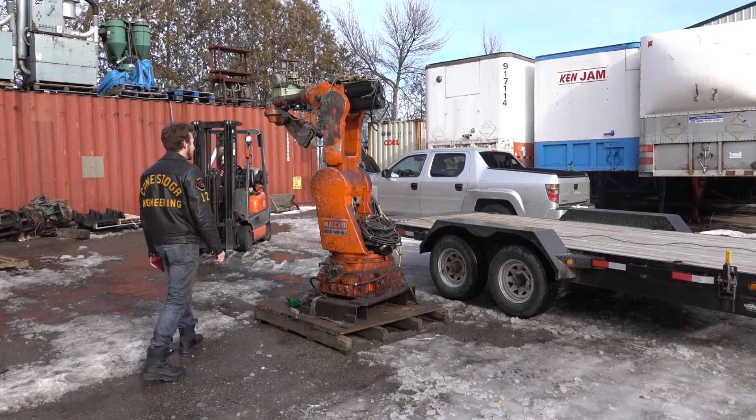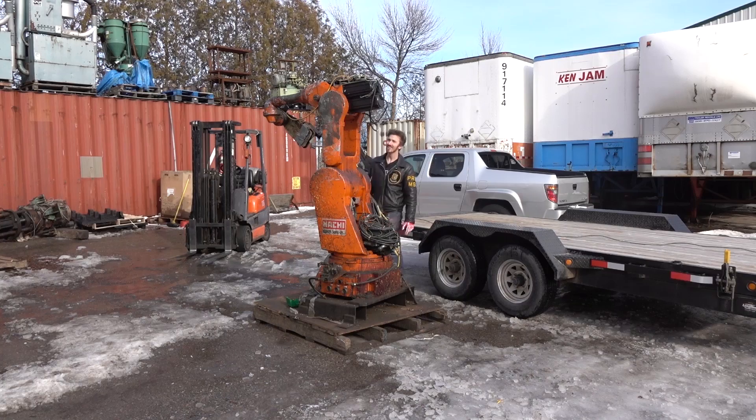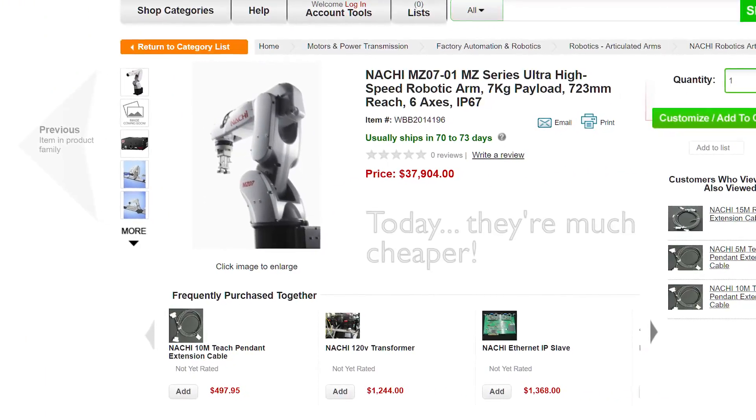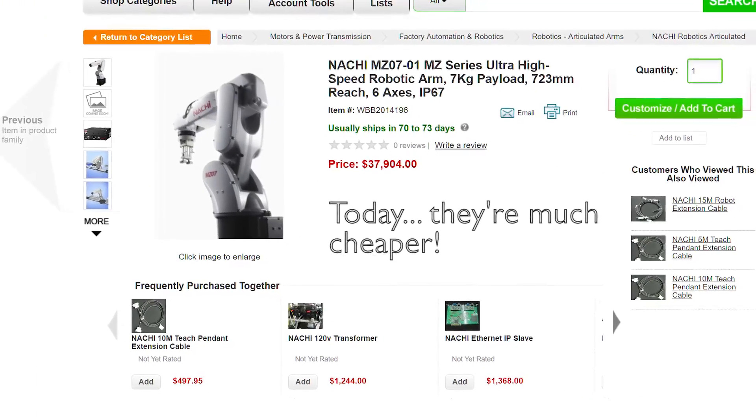Hey guys, so recently we picked up an old industrial robot arm for $500 off Kijiji. We'd like to answer a few of the comments we got in the last video where we showed bringing it home. The cost of the robot arm — we paid $500 for it, which is actually quite incredible. When this robot first came out in 1990, it would have been worth between $500,000 and $1,000,000. Talk about depreciation.